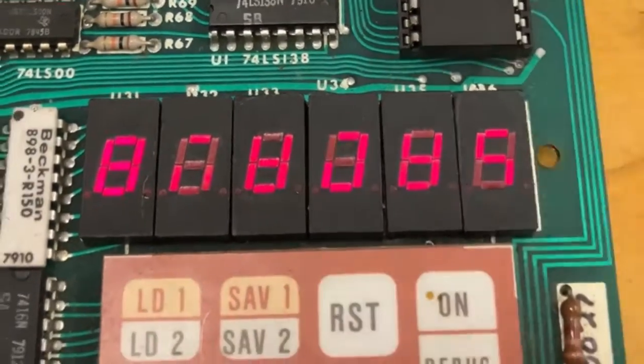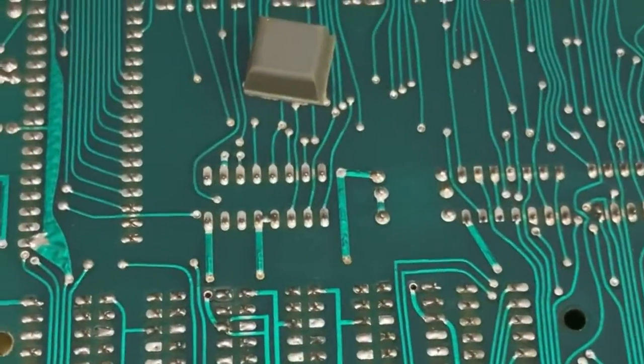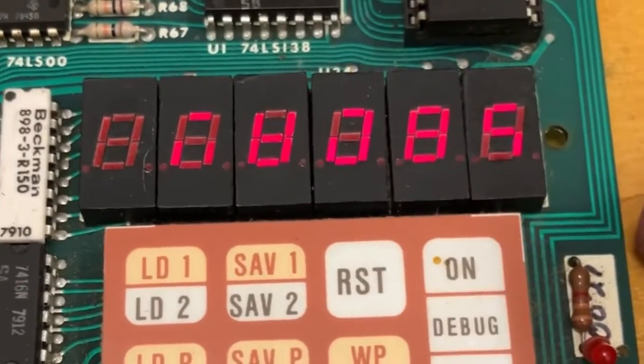I don't think it's the soldering on the back. When I press around on the back, it seems to be okay — nothing changes. And the soldering on the back looks pretty good. So I think there's something mechanically going on inside here that's dodgy.